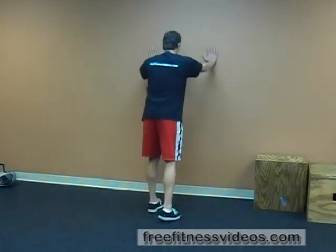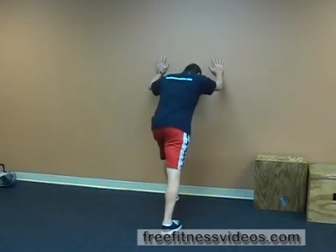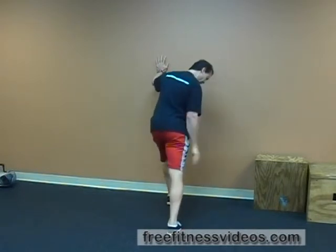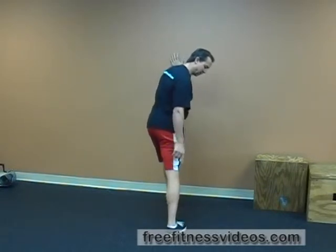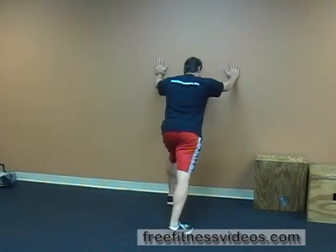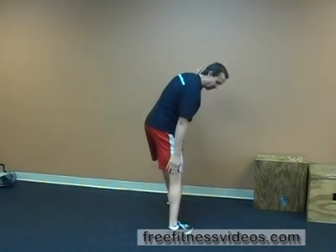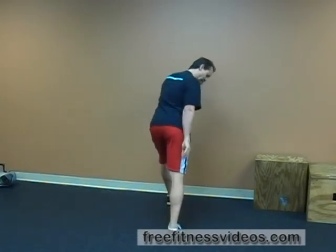You place your hands against the wall and assume a staggered stance like so. The key here is to make sure that the trailing heel is positioned properly. A lot of people, when they stretch their calves, will angle their foot out too much. Typically they don't get a lot out of it, especially on the medial part of the calf, which is typically tighter than the lateral aspect. So you want to toe in slightly.